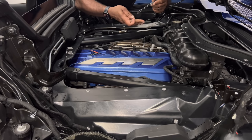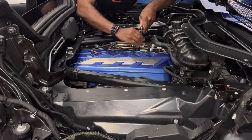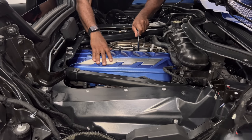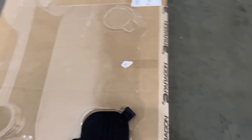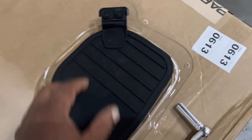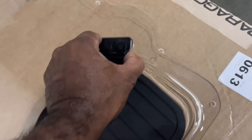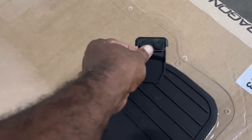So we want to go with our maintenance. Don't forget to remove the cover that goes over the engine oil check. This here's got two bolts and they already have holes pre-drilled. We'll get that put on and then put her back on the car.